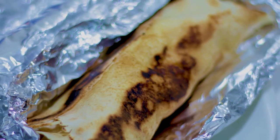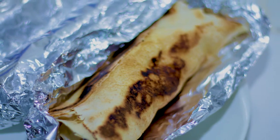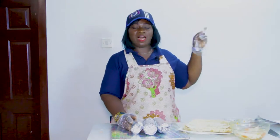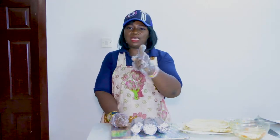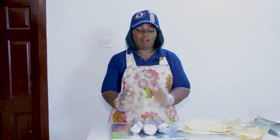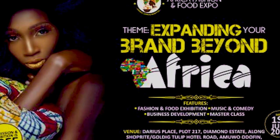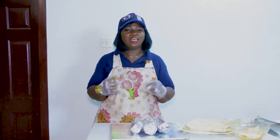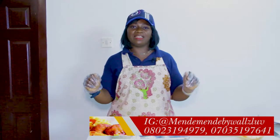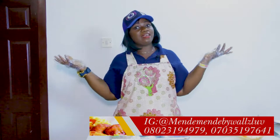If you'd like to place an order for any of this, if you're around Lagos, Nigeria — Kosofe to be precise — it'll be easier for you because our shop is at Agopala Suite, Number 32/34 Alidada Street, Agopala Suite. All of this is available for you and we also deliver — just in case you have an occasion, a birthday, want to surprise somebody, or you're hungry and need fast food. Call us on 08023149790 or 07035157641.